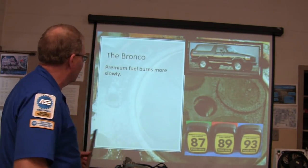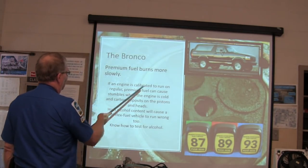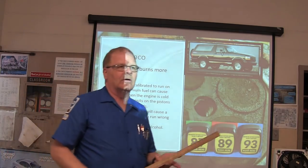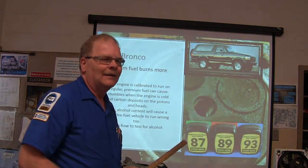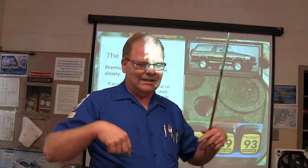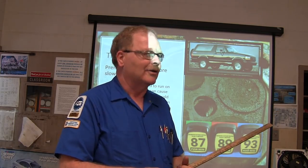If it says 87 octane, put 87 octane in it or it's going to carbon up the combustion chamber. Premium fuel burns more slowly, and if the engine is calibrated to run on regular, premium fuel can cause stumbles when the engine's cold. Chrysler and Ford have technical service bulletins about that — don't put 93 octane in it if it's set up to run on 87.